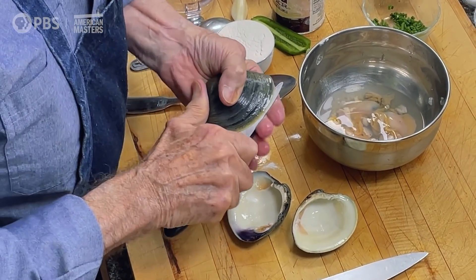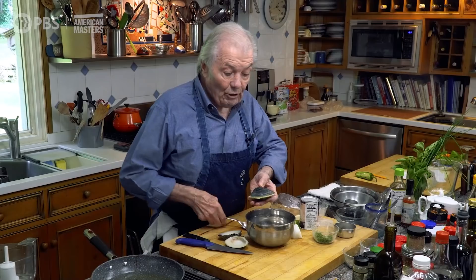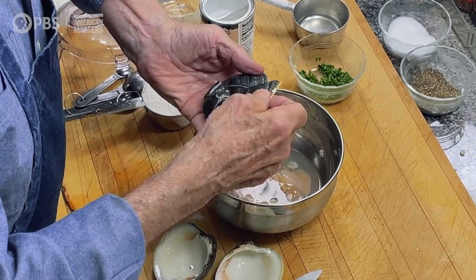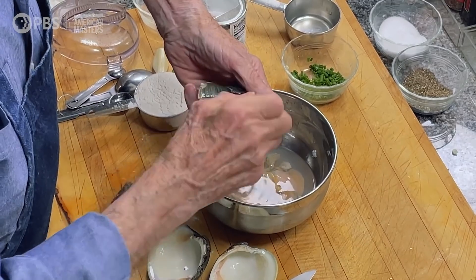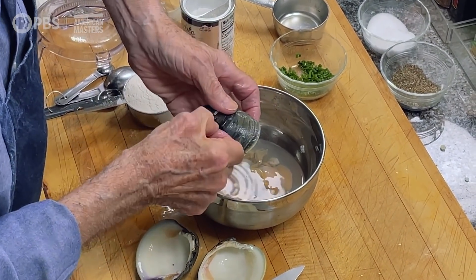You can open it — sometimes it's opening on its own and you can slide your knife in, but very often you can't. So what you do is break it this way with the back of a stone or fork. Watch out for the little pieces of shell, of course.